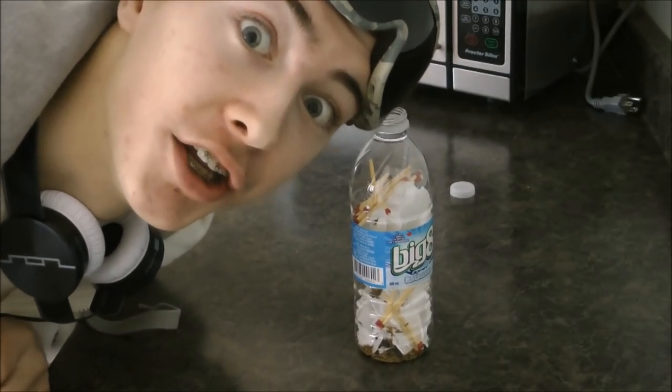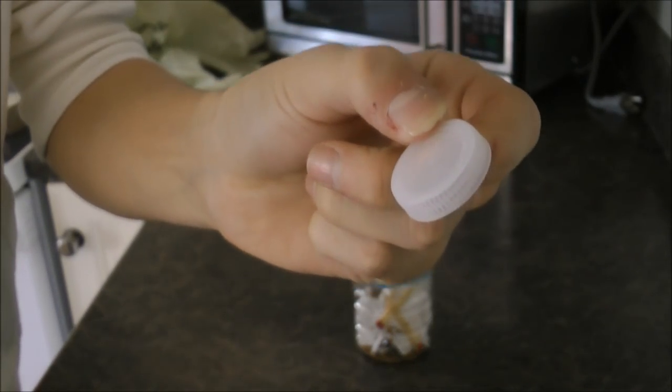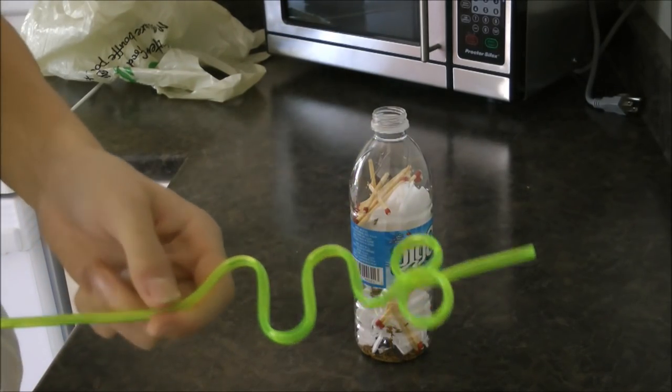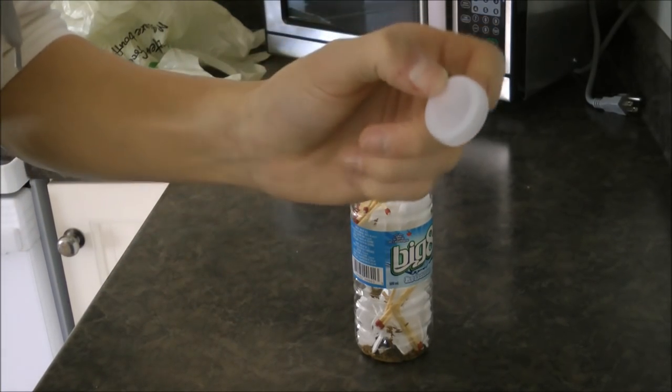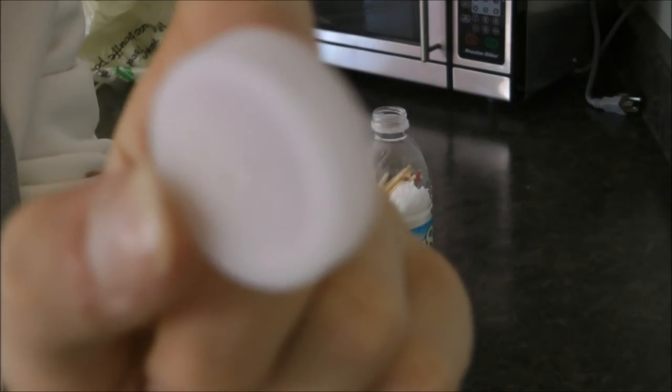The next step is where it gets a little tricky. What you're going to want to do is take the cap from the bottle just like this, and take your crazy straw. You're going to want to cut a little hole in the top or on the side so you can fit your crazy straw through and still close the top. This can be a little tricky.